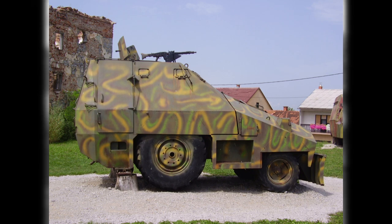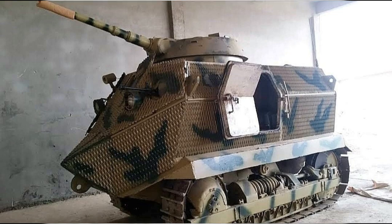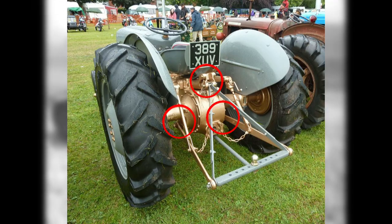Given just how wild and varied the world of farming equipment can be, a bespoke conversion is often needed for each vehicle. However, there is at least one thing which almost all tractors have had fitted since World War II: the three-point linkage.